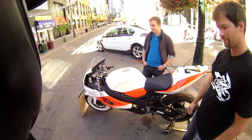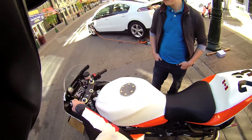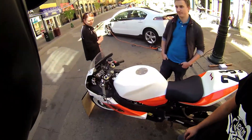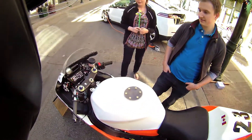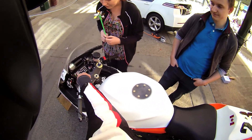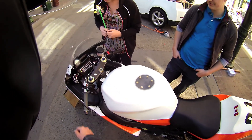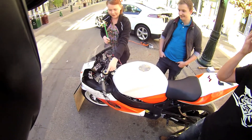Yeah, they have a lot of instrumentation here for various safety features as well, for the race regulations. You've got a bunch of switches, BMS charge, status of charge, a bunch of warning lights, all kinds of stuff for the race.